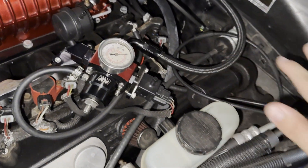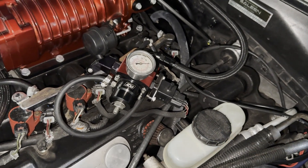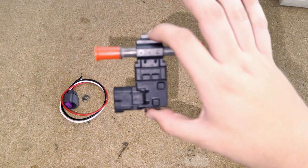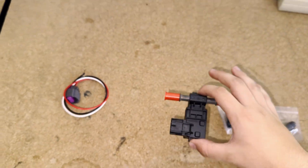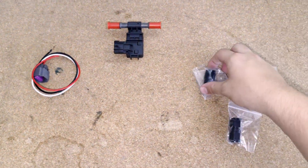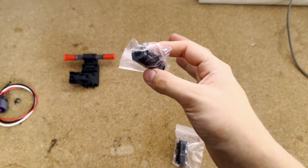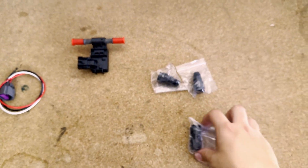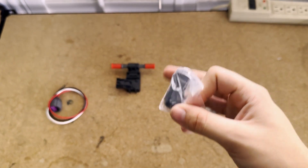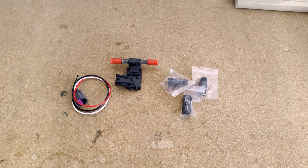We'll be able to ground it somewhere here in the engine bay, send power pretty easily to wherever we want, as well as run the signal wire over to the ECU which is in that corner behind the firewall. Here is our OEM GM flex fuel sensor — and yes, I know we're putting a GM part on a Ford, it's crazy. We've also got a pigtail for it, line adapters from 3/8H to 6AN so we can put it on our return, two of those, and a 6AN female to female to connect directly off the regulator onto the return line. With this setup, the sensor should work perfectly and we should get a good ethanol reading at all times.